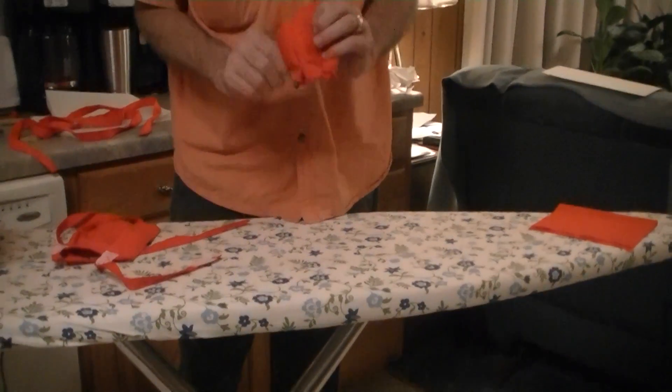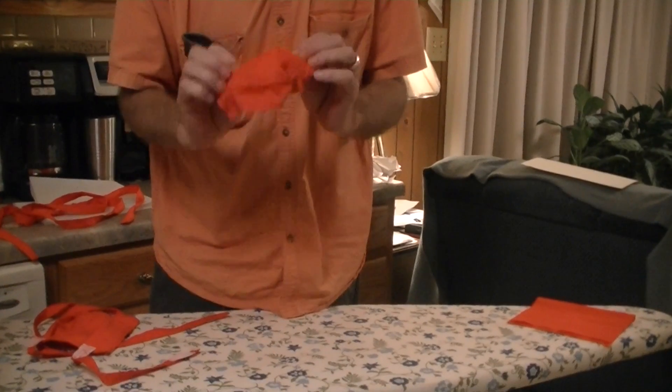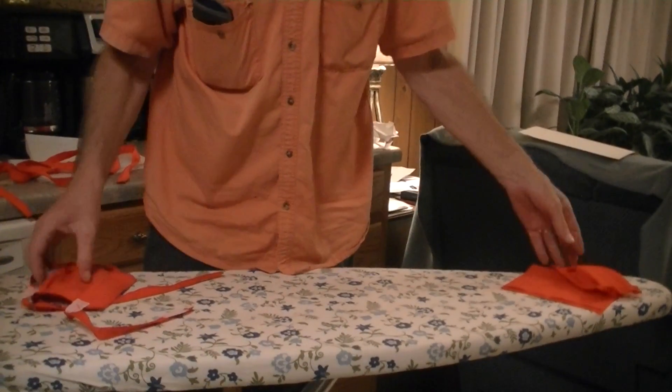Once you've got the pleats in, this will fit around your chin nicely. This will snug up above your nose really nicely, so it'll work out good.